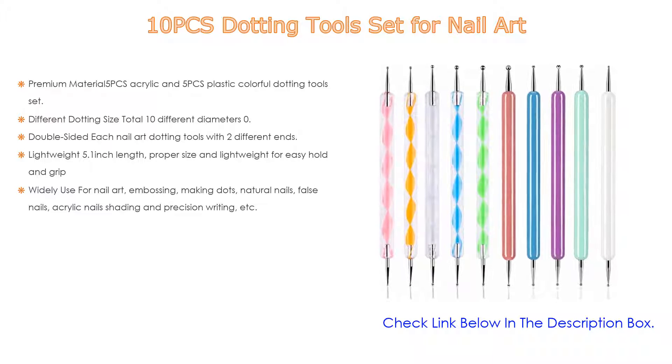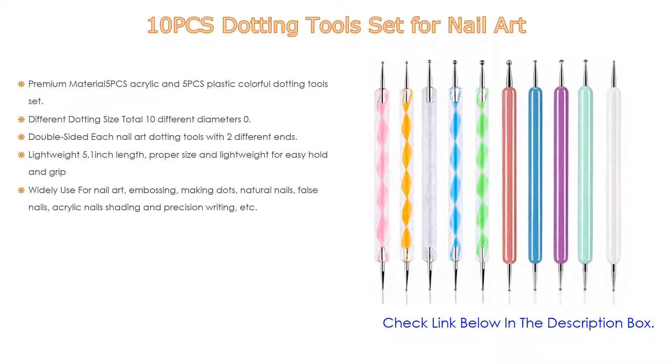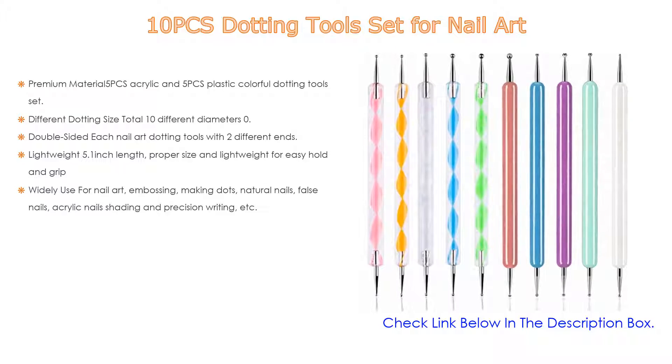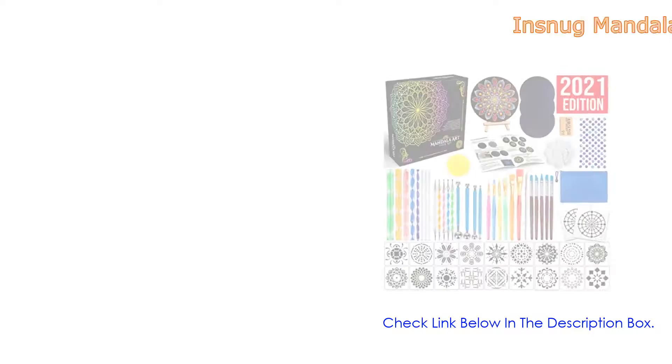Moreover, lightweight at 5.1 inch length — proper size and lightweight for easy hold and grip. Lastly, widely used for nail art, embossing, making dots, natural nails, false nails, acrylic nail shading, and precision writing, etc.